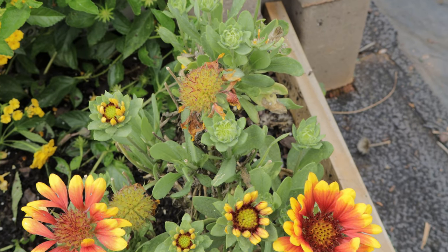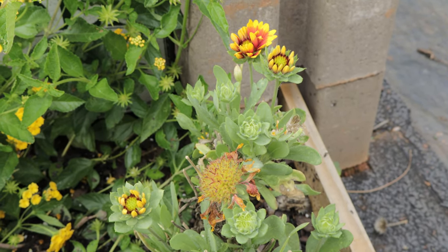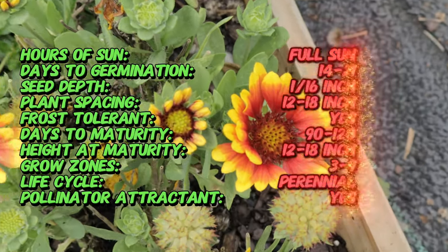The Galardia Red Starburst stands out with its fiery red petals, tipped in bright yellow, resembling a mini sunflower in appearance. This hardy plant is drought tolerant and can bloom all summer long, adding continuous color to your garden.